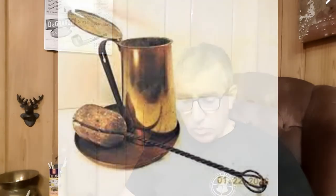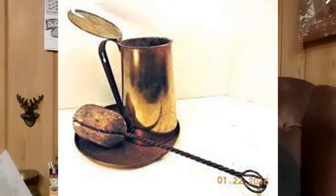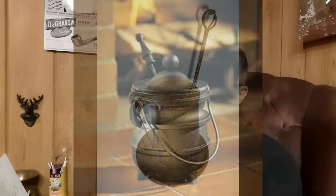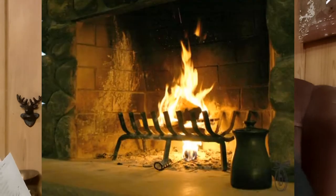I'll throw a couple pictures up right here. A Cape Cod Firelighter is what they used to use in the 1800s and early 1900s to light their fires. It didn't necessarily take the place of flint and steel, but what it did was allow people to light this thing and stick it underneath an elevated fire — as you can see in this picture — and it would light the fire without kindling.